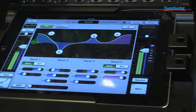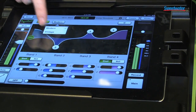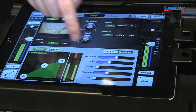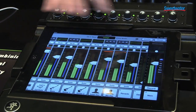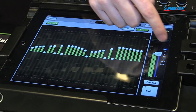New at NAMM as well, and new for the 806, are new vintage models for the EQ and a vintage model for the gate and compressor, giving you more tonal shaping options to choose from. Swipe back and of course I have my graphic EQ that I can quickly draw for every output.